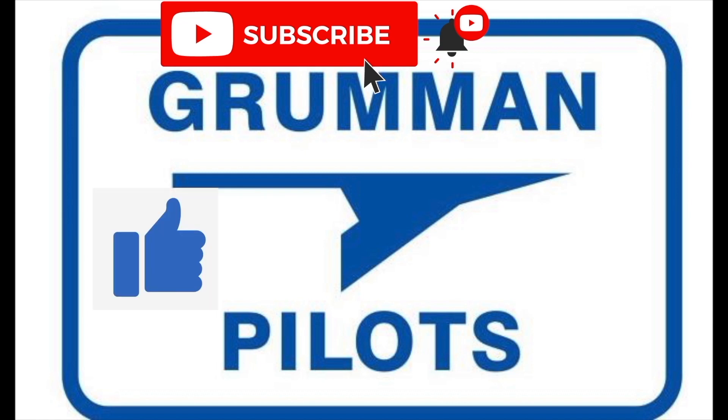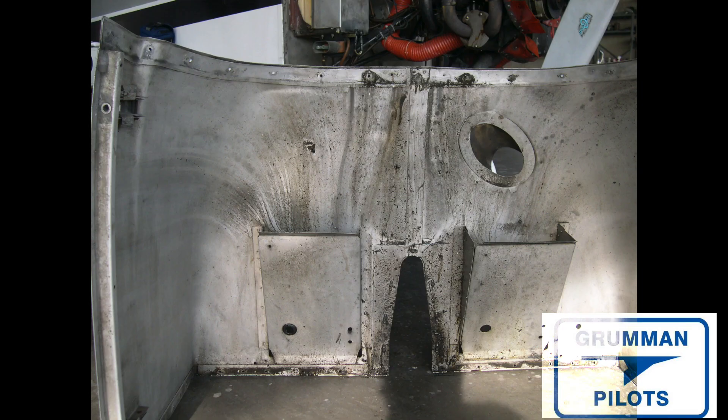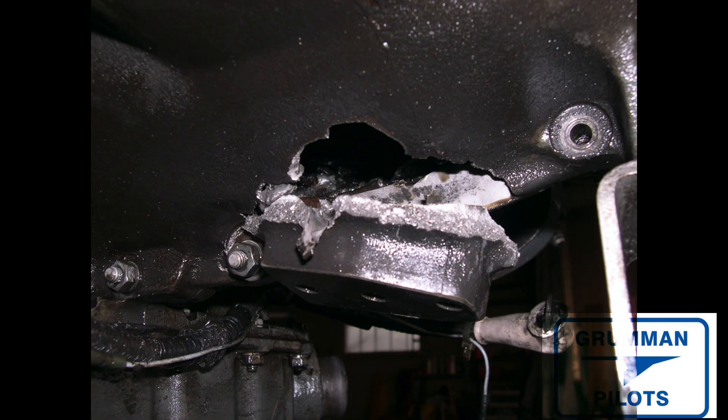Please subscribe, hit the like button, and hit notify to stay current with our content. As you can see, we're just beginning to take the cowling off the airplane. You can see where all the oil flowed after the connecting rod went through the side of the case and everything spilled out. No fire — just a puff of smoke when it hit the exhaust, but everything cooled off fairly quickly.